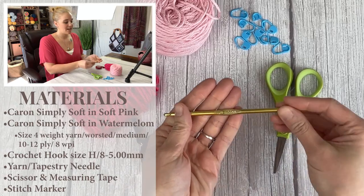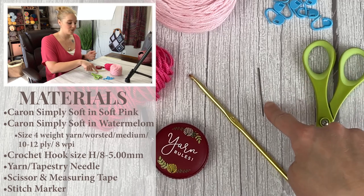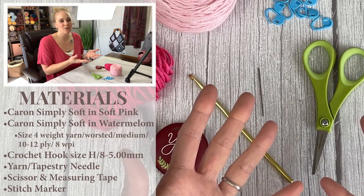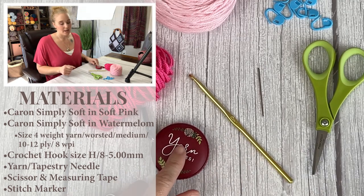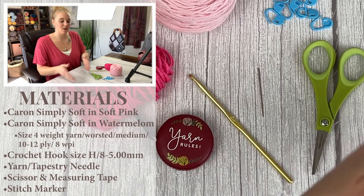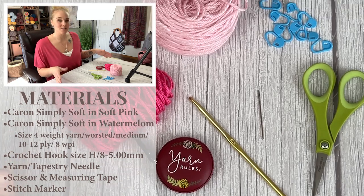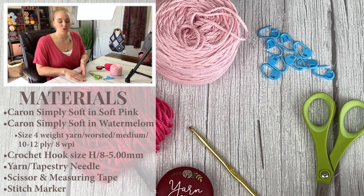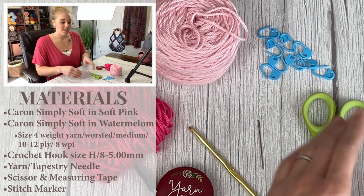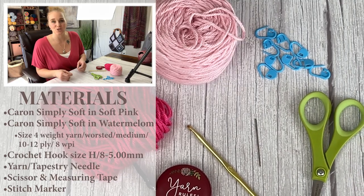The crochet hook I used was an H8 or 5mm crochet hook. You're going to need a pair of scissors, a yarn needle and tapestry needle to weave in your ends and do the cross stitching portion of the heart onto the pocket. A measuring tape will help us stay dimensionally on track and make sure both sides of the scarf and pockets are symmetrical. Also grab some stitch markers to keep everything in place when joining the pocket.